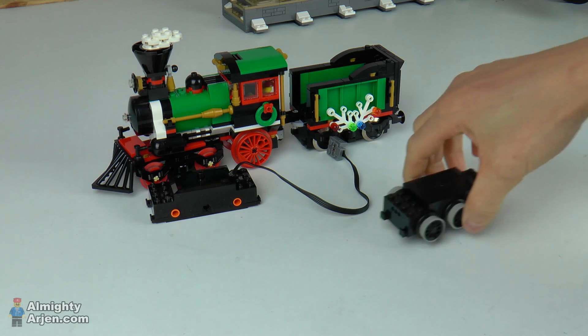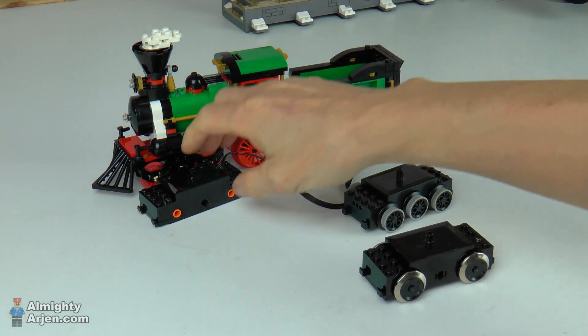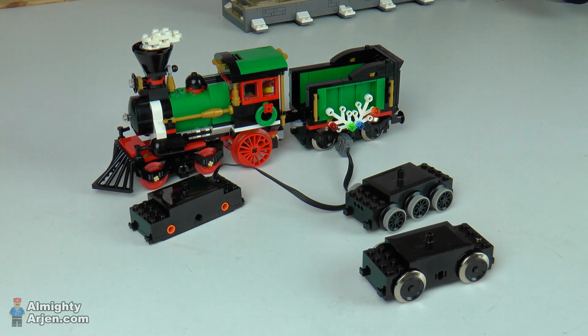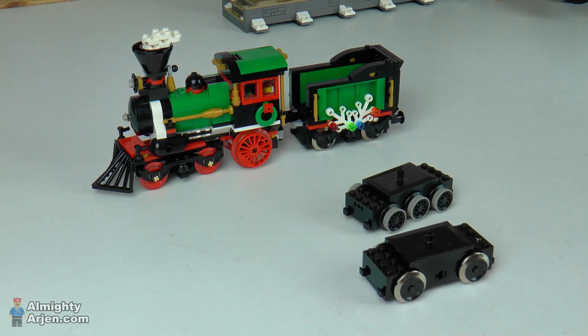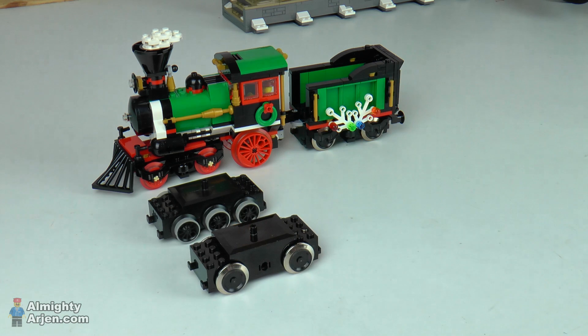Unfortunately, the 12 volt and the 9 volt motors do not come with axle holes like the PF motor — they come with fixed wheels. So we cannot reuse the red wheels on the locomotive when using a 12 volt or 9 volt motor. They fit directly on the locomotive, same form factor, but you're not able to use the red wheels, which is too bad because the red wheels give a nice look on the locomotive.